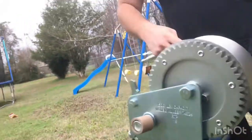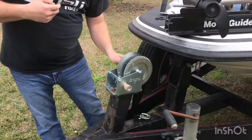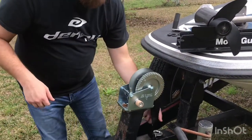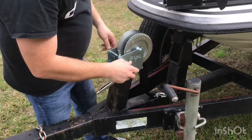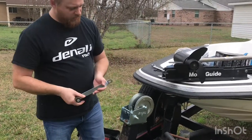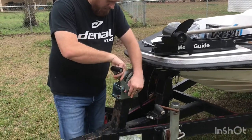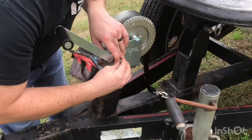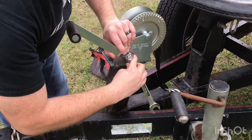All right, so we've got it secured now. Once we get this mounted, the next thing we've got to do is install the handle. It's got two flat sides — just line those up, slide it down on there, and then you've got a lock nut that's going to go on like that, and we're going to tighten it down.